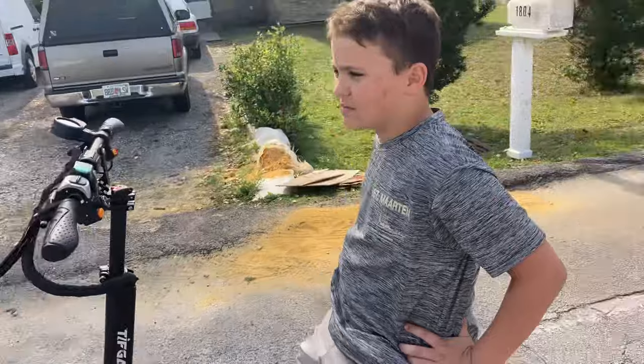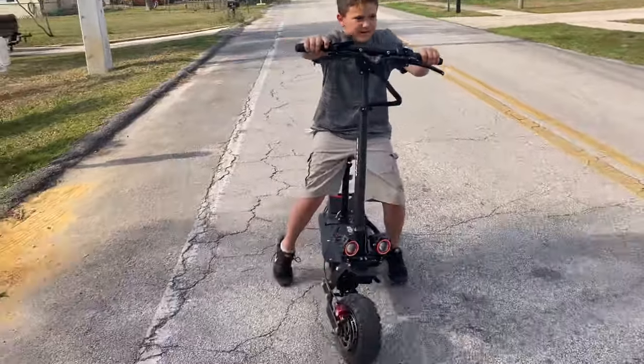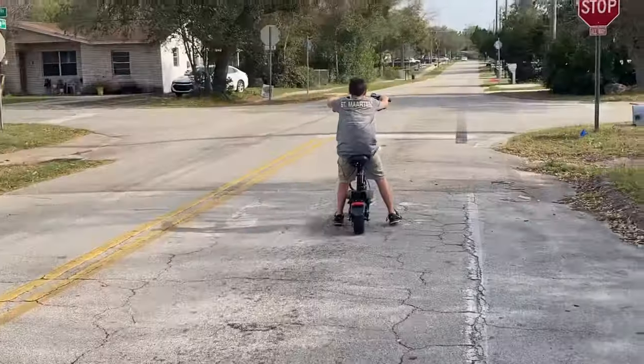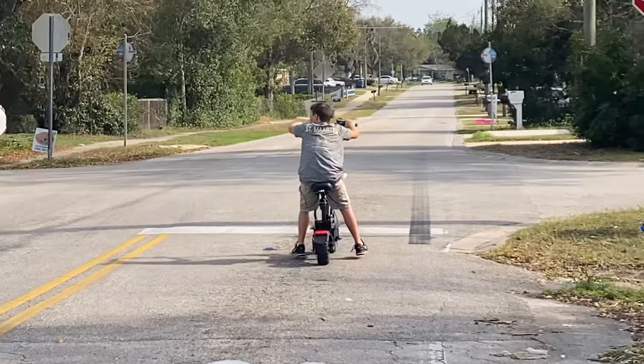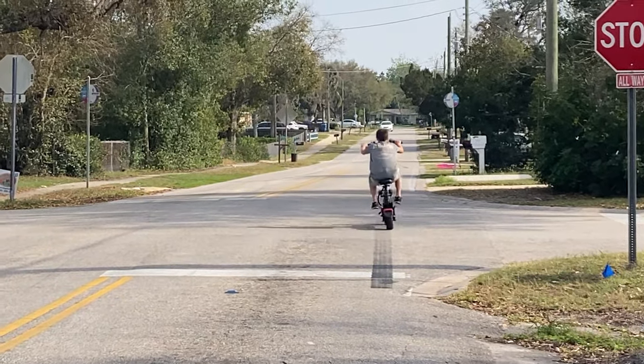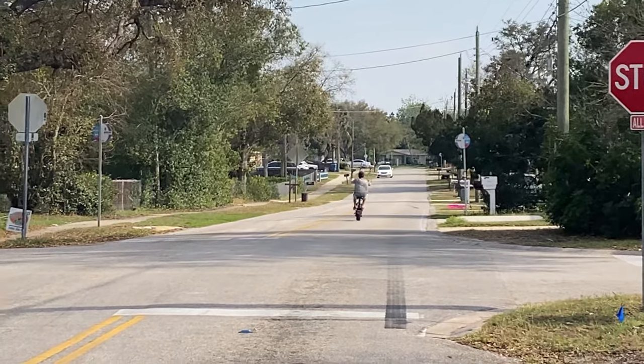So how do you like it? Test ride number four. Awesome. Kids happy, I'm happy. Nice day. God bless you guys.